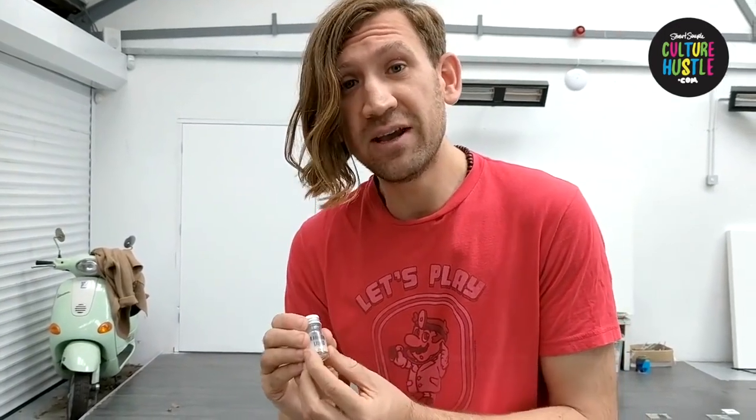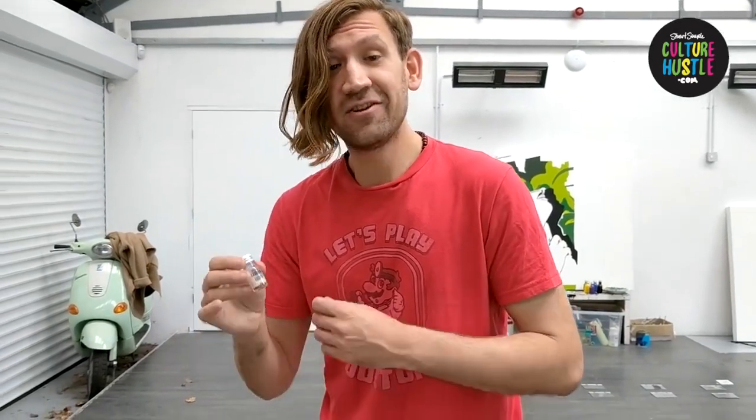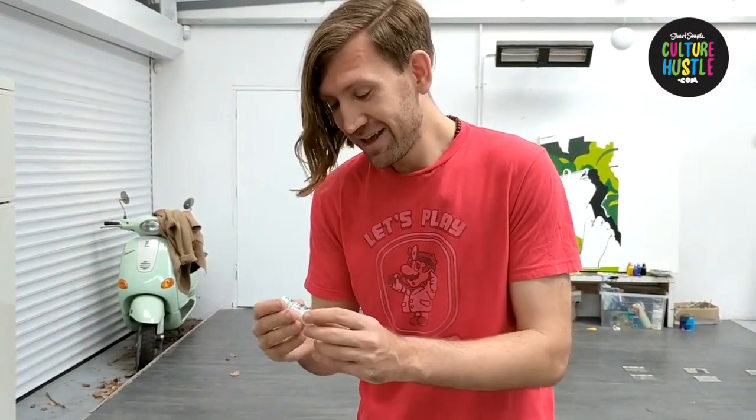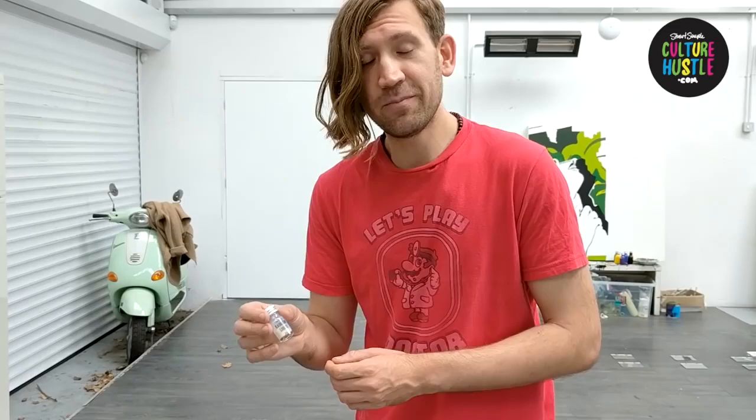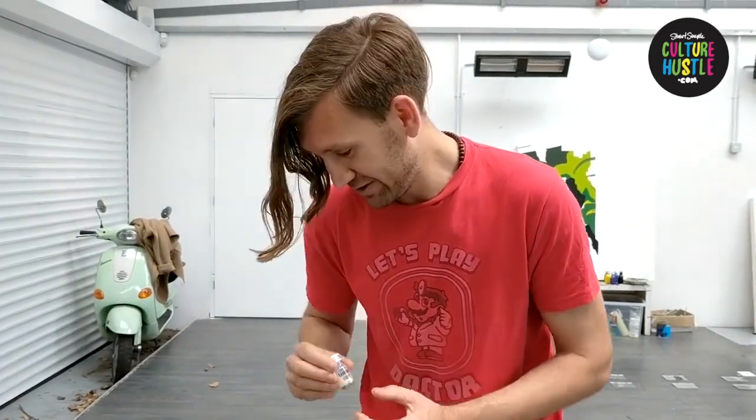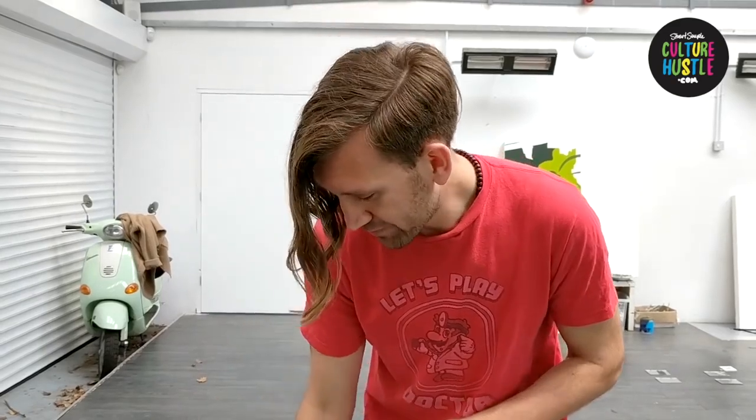A couple of things about this rainbow liquid: please keep it in the fridge. It is living — it's alive. It likes to be kept cool. It likes to be shaken every couple of days to keep it activated. And it will change through the entire spectrum between 28 degrees and 30 degrees. Please don't drink it, please don't paint your lips with it, please don't think it's eye makeup — it really isn't. Be careful with it.